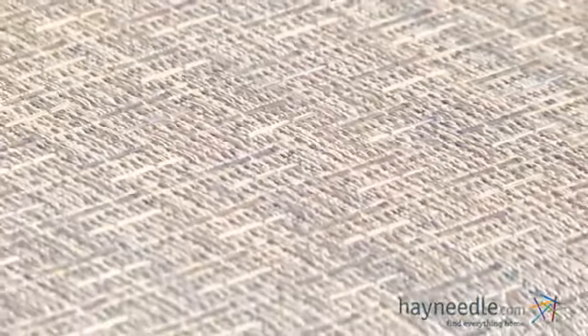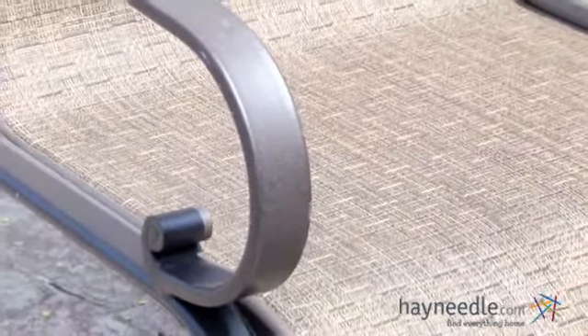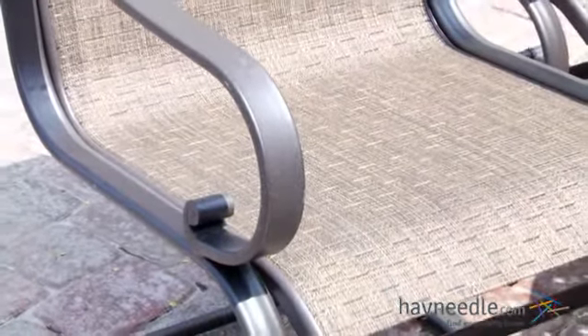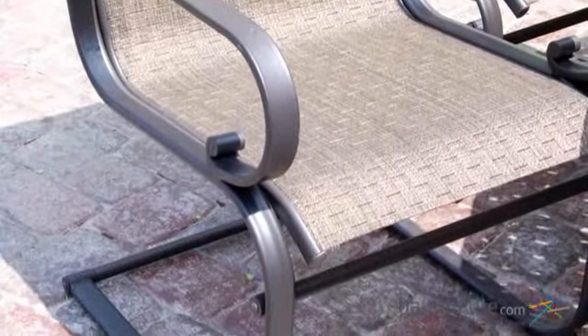The chairs feature a bronze woven textile and fabric that's great for outdoors due to its resistance to weather, and the scrolled armrests are a perfect accent to this timeless style. Not only is this woven textile and fabric great for summer because it breathes, but it's also easy to maintain — simply spray with water and let air dry.